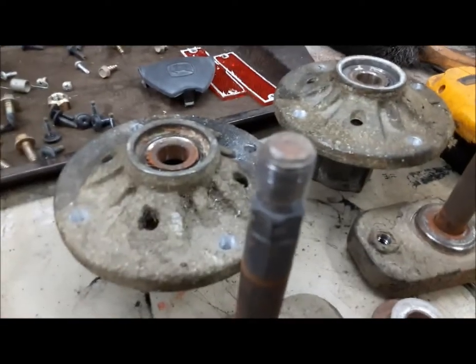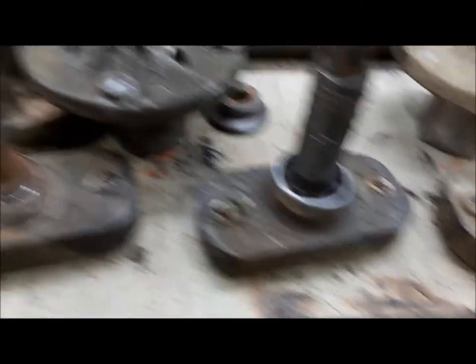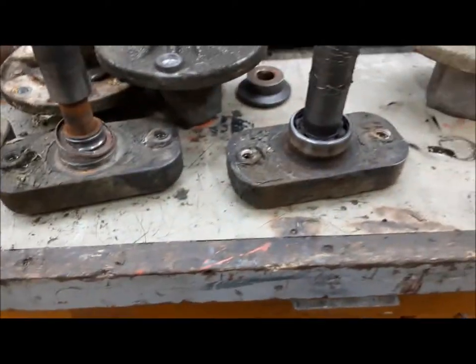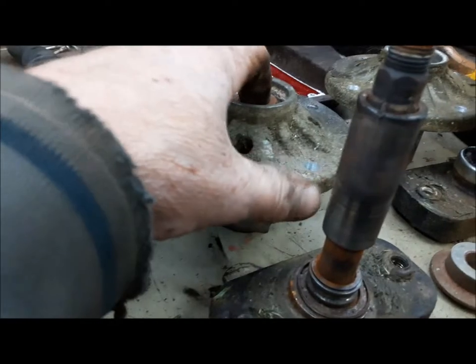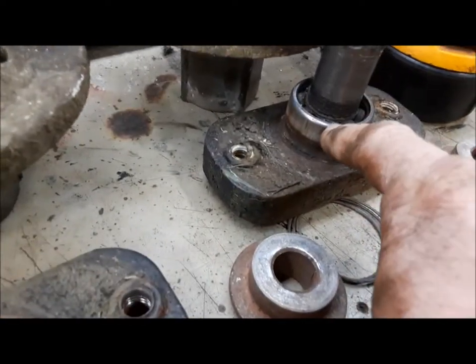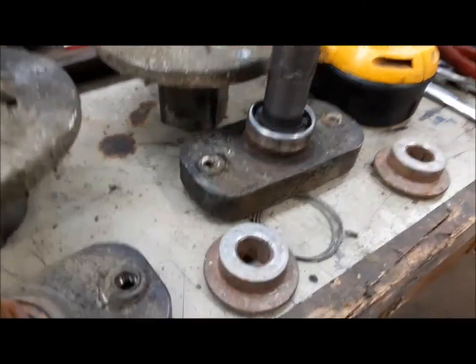We're going to use our original housings and try to make a good pair. I'm going to pick the best of what's left and make one good spare. We know these things are loose, so we're going to switch them over. I've got to get the remains of these old bearings off and knock the new bearings into this one. What I'm going to do is knock the inner seal out of it so it'll take grease.